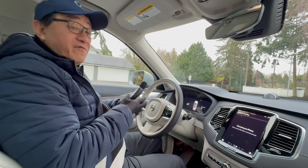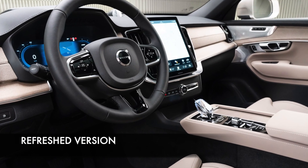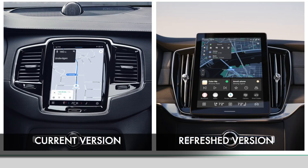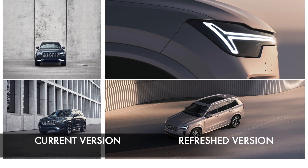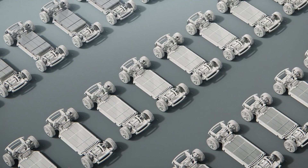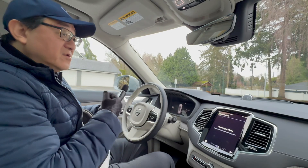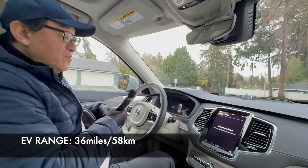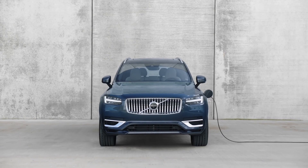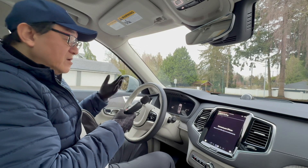Now I'm inside the Volvo XC90. I wish this was the refreshed version, but that's okay because it's more or less the same car — the newer model does have a larger screen and different exterior finishes, but otherwise it's an identical model. This is a plug-in hybrid model, so it does have both engine and electric motor, and it's good for about 36 miles or 58 kilometers of electric range, which is near the top for plug-in hybrids. The driving is extremely smooth.